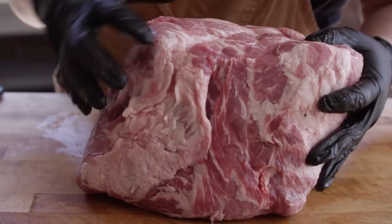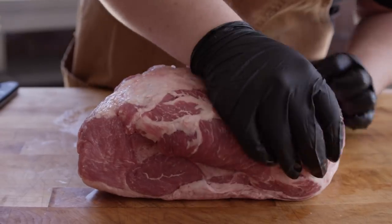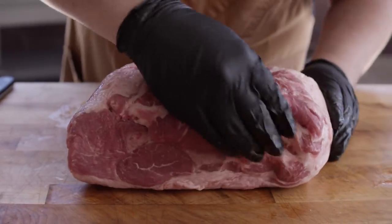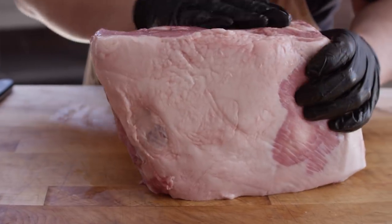So here we have our Boston butt pork shoulder. We're gonna be utilizing all this excess fat on the fat cap, but first I wanna feel around and make sure that there's not anything cartilage-wise left behind — anything hard that you don't want to go into your sausage. And this one looks pretty clean. I think we're in good shape.